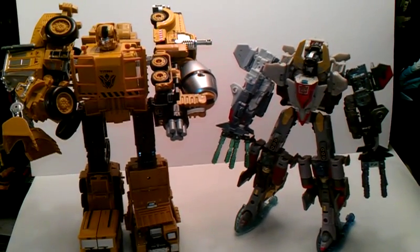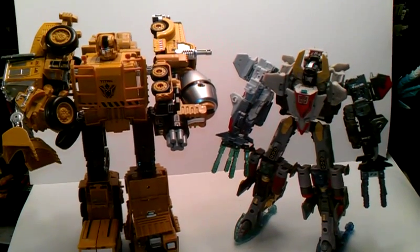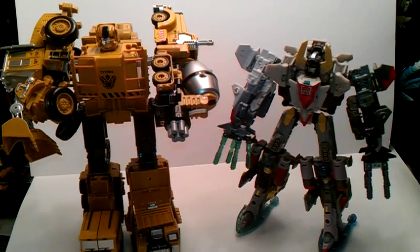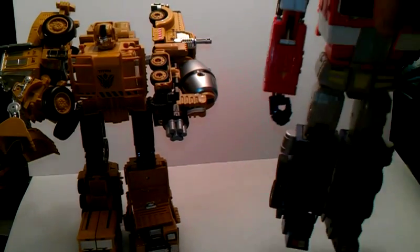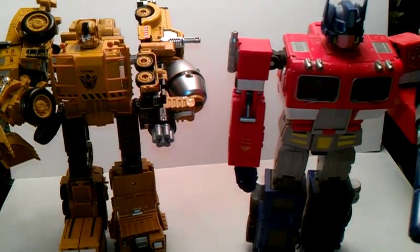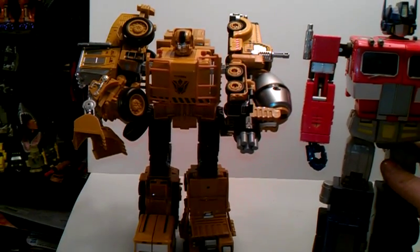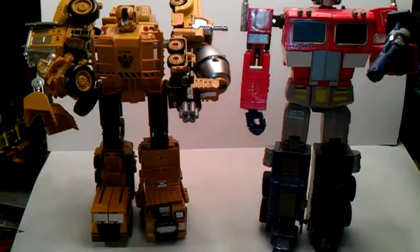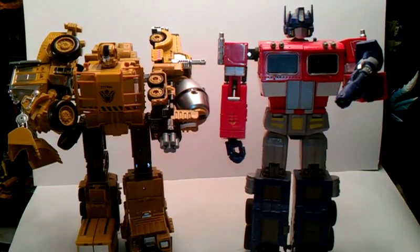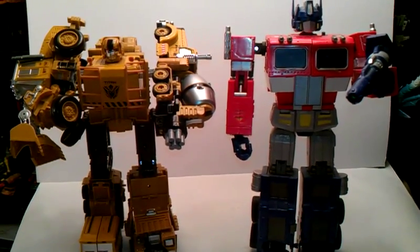Very awesome, I really like it. For another size comparison, I'm going to take Superion away and bring in MP01, Masterpiece Optimus Prime — some people like him, some people don't, I like him. He is pretty much at MP scale — very nice. Very nice combiner, wouldn't mind getting him, very cool.